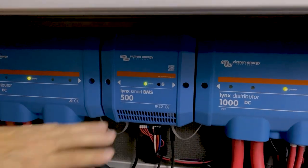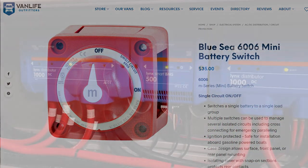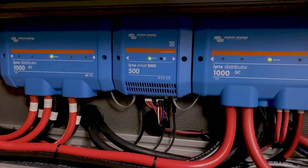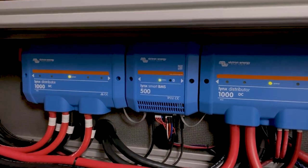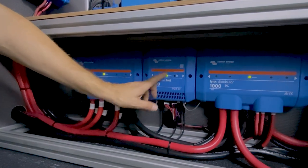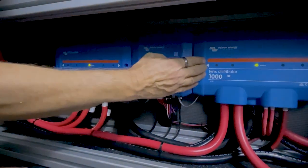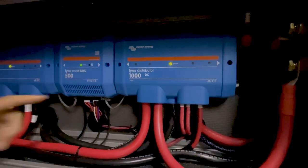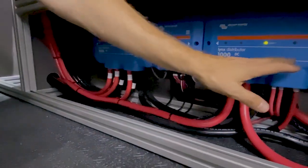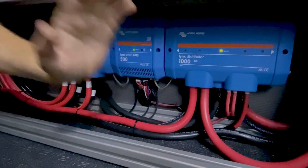There's also a contactor — a big switch. Everyone's seen the big blue battery switches; there's a 500-amp version built into this that you can control through the Victron Connect app, through a remote toggle switch, or automatically when the batteries need to disconnect from loads or chargers. When that internal contactor opens it electrically disconnects one side of the system from the other. On the right side there's a second Links distributor where all charging sources and loads connect, so if the contactor opens the batteries are fully protected.